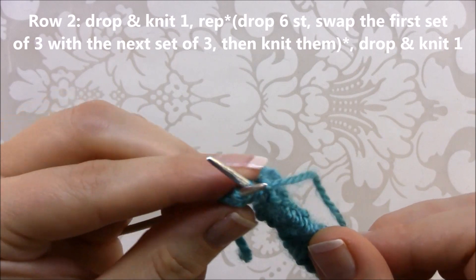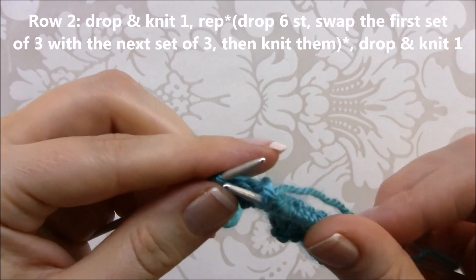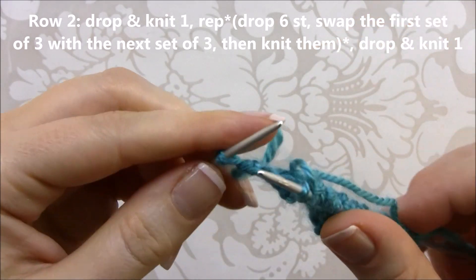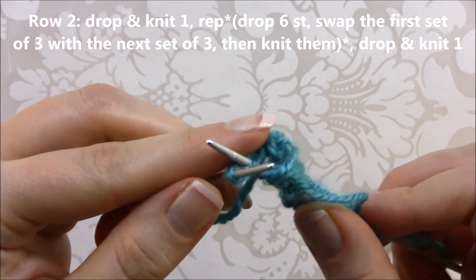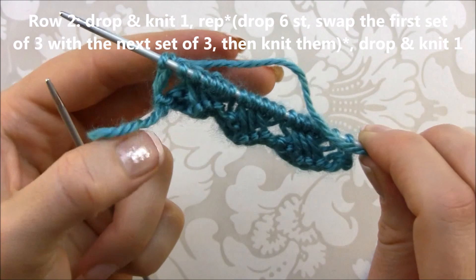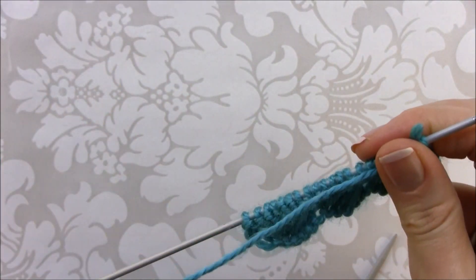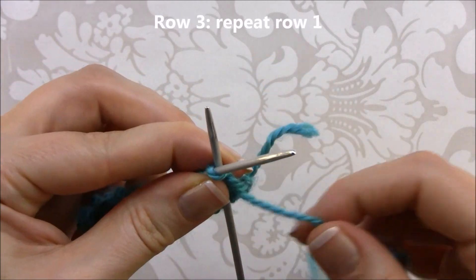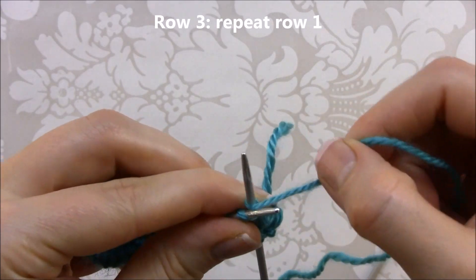You need to be careful about the order of stitches because it's very important for a nicer shape and neat knitting. For the last stitch, release it, put it back, and knit it. This ends row two. Now we're going to repeat row one for row three — exactly the same thing: wrap twice for the first and last stitch, and three times for the middle stitches.